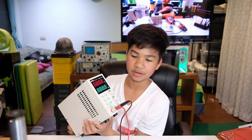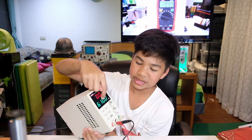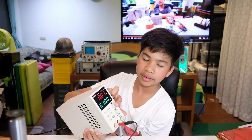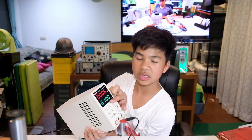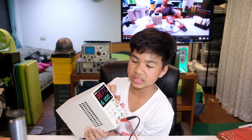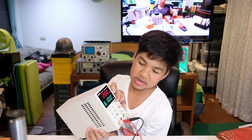So this is the power supply itself. It has a volt display and an amp display. If you want to set the volts, you can click on this top knob right here. And then when you turn it, it goes up. You can also set in increments of 100, 10 volts, and 1 volt, and then you can crank it up.